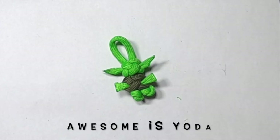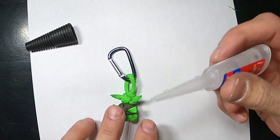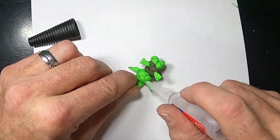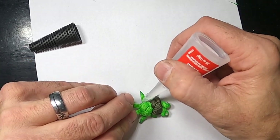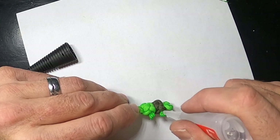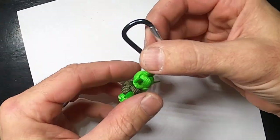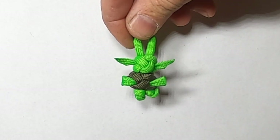Now we'll add a little bit behind the ears, behind the hands, and let's do the feet. This should stay because we melted that paracord. There is your Baby Yoda keychain — with hands and feet!